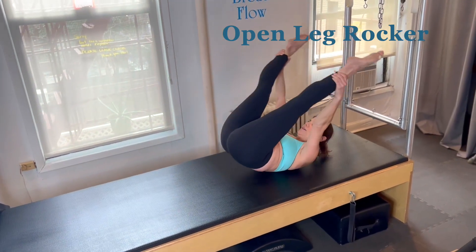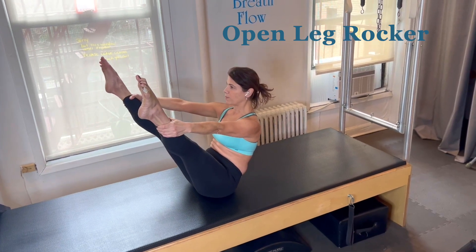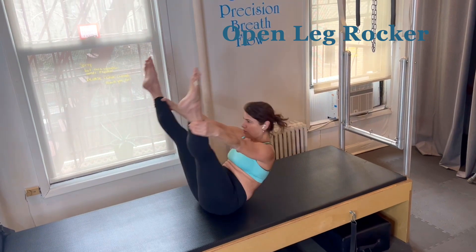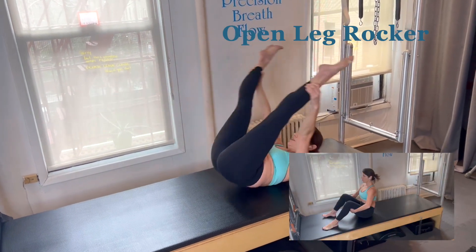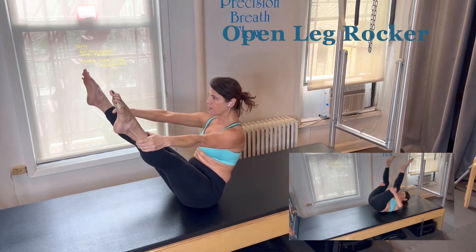Inhale and roll back, and exhale and roll up. Like Rolling Like a Ball, I try to go upside down and then right side up. Inhale through, exhale up. Limbs are very strong.